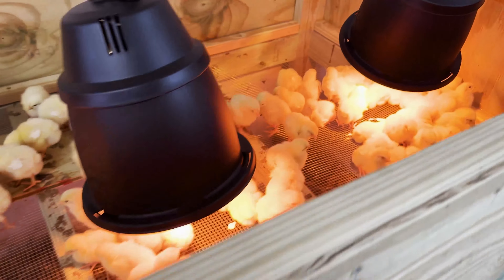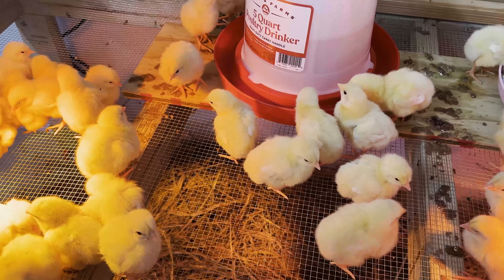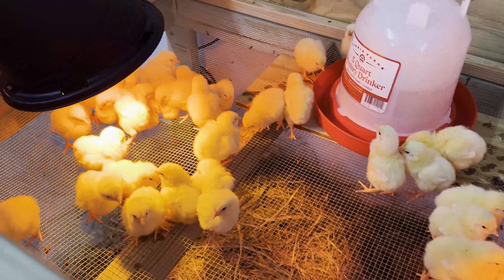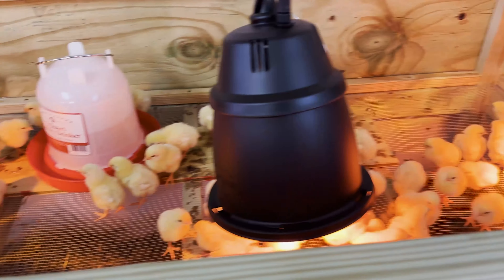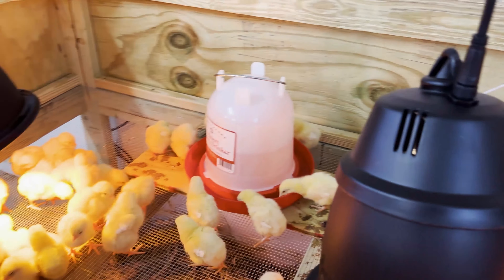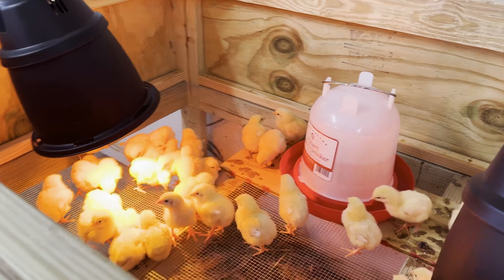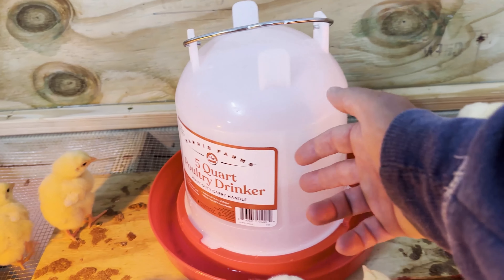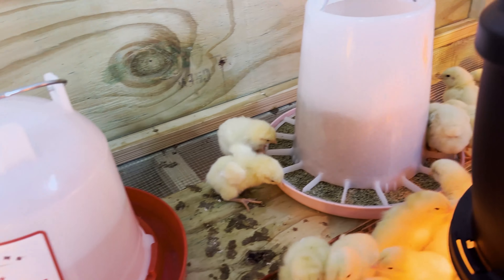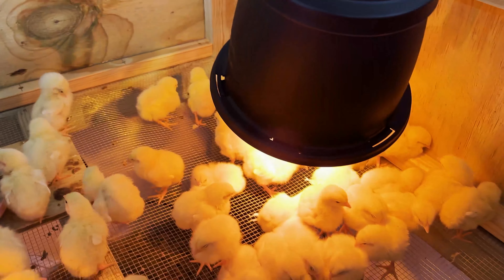Here they are — 100 in here right now, about five days old. You can already see them starting to get some adult feathers on their wings. In about three more weeks these guys are going to go out into the pasture. Right now for the first week we've got three heat lamps in here, since it's going to be in the 20s overnight. The water has only gone down a couple inches in four or five hours, but the food is going down fast — they've been eating quite a bit.